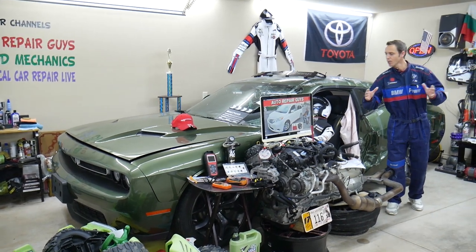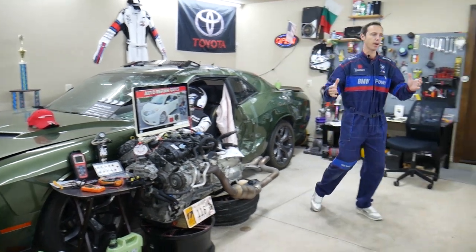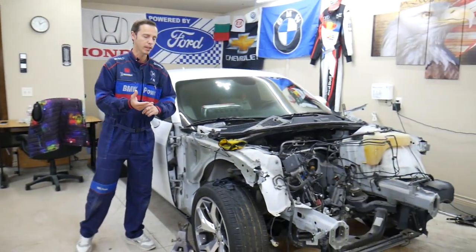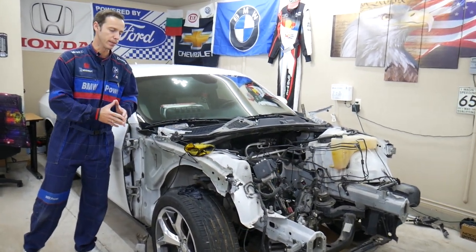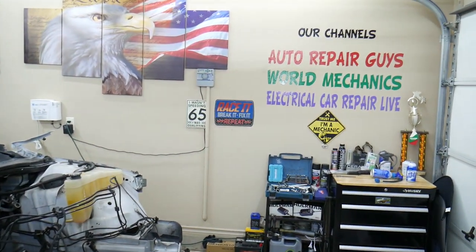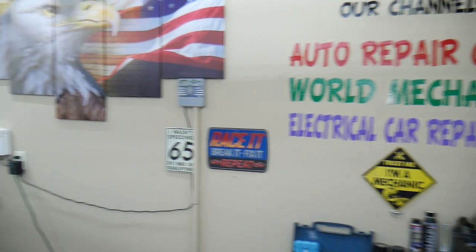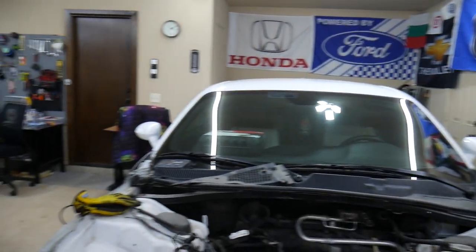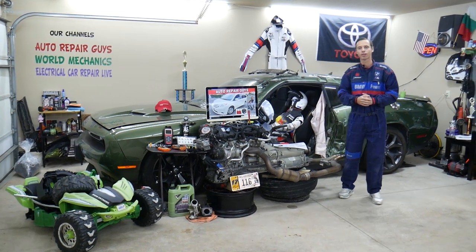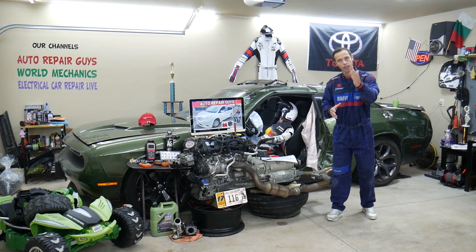Every single car we get here at the garage, we try to make at least two to three hundred free repair videos. We take things completely apart and show you how to do electrical, mechanical, and body work. If you have one of those vehicles we're making videos on, subscribe — we'll put quite a few videos that can save you thousands of dollars in future repairs. Altogether on our channels we have more than 12,000 free repair videos.